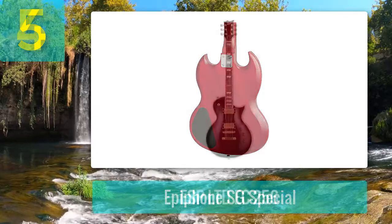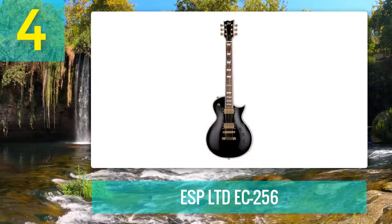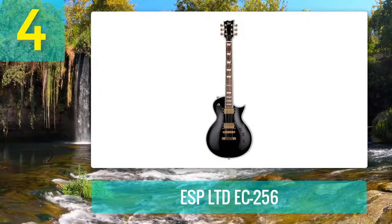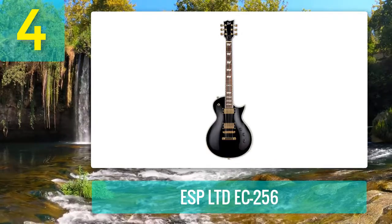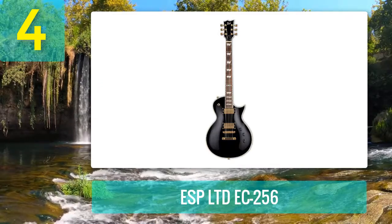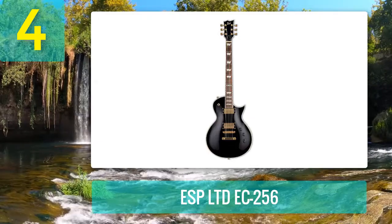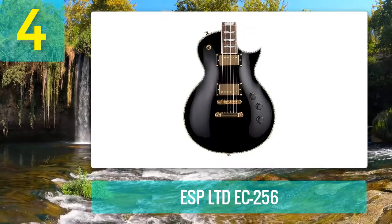Coming in at number 4: ESP LTD EC-256. Let me tell you, this guitar is not a high-end guitar, but rest assured it has excellent quality, great classic looks, and great sound at an affordable price — that's why I decided to put it on this list. The design is according to my taste; you can see that the designers put the time in to combine the vintage looks of a Les Paul with the metal vibes.